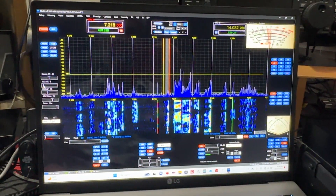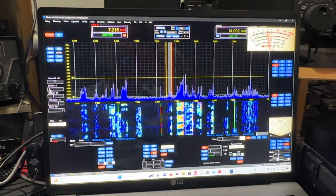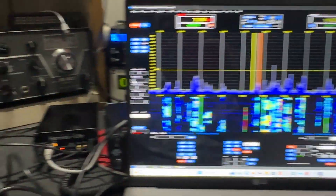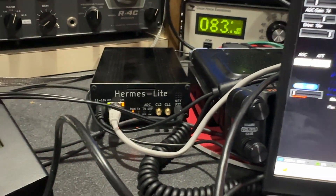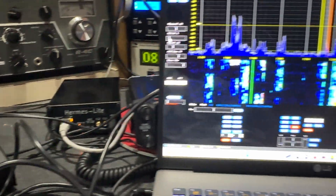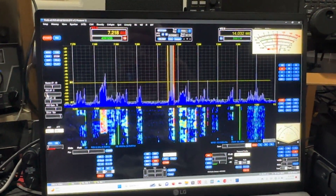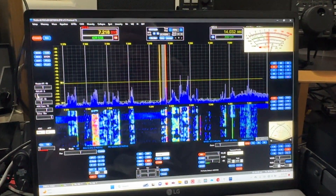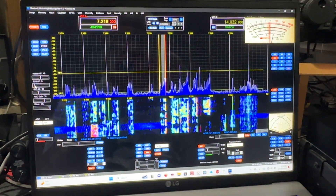Check out the Hermes, or any SDR. This software really only works with the Hermes and the Anan — the difference is the Anan is over two grand, and this was $400. And that comes with the extra IO ports, which I haven't even figured out yet. It's a learning experience and that's what it's all about. Have a good one, and hope to meet any of you on the air — 73s.